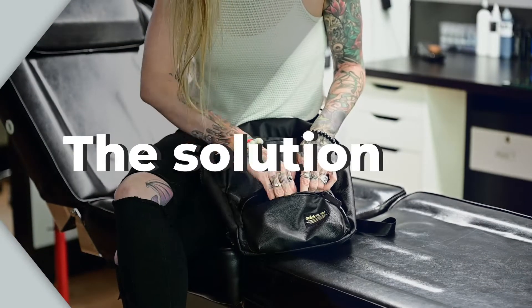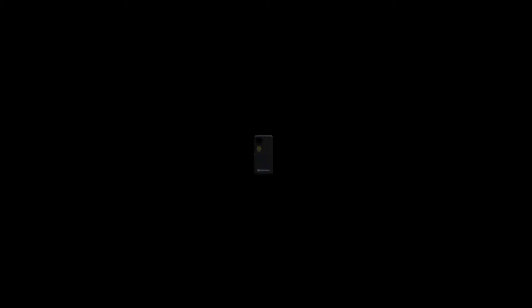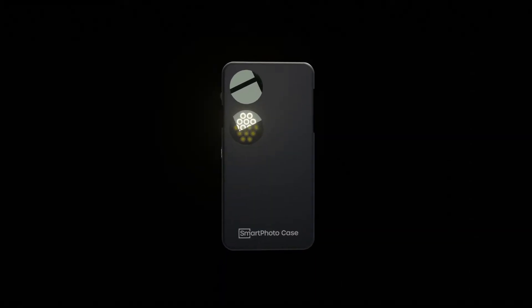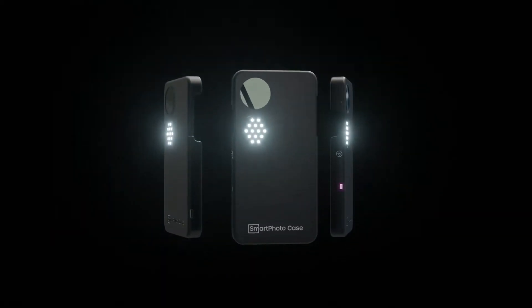What if we told you that this doesn't have to be a problem anymore? That's why we created Smartphoto Case, the first smartphone case with polarizing filters and a strong flashbulb built in.